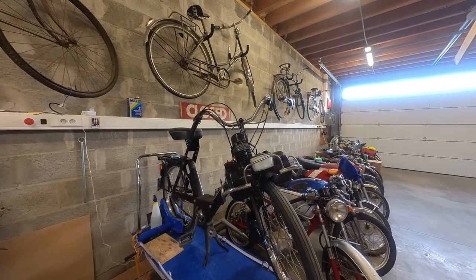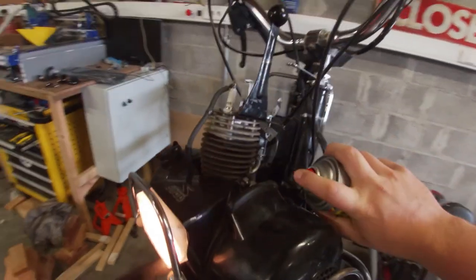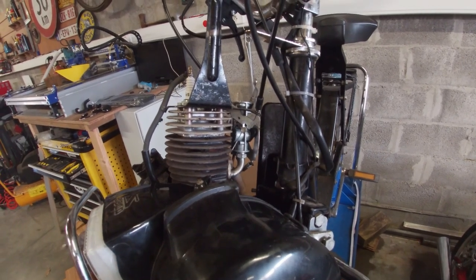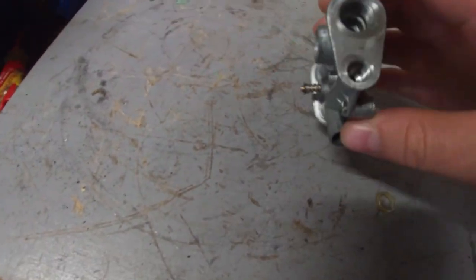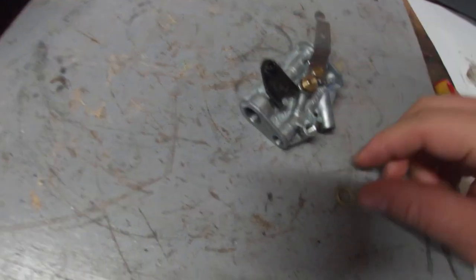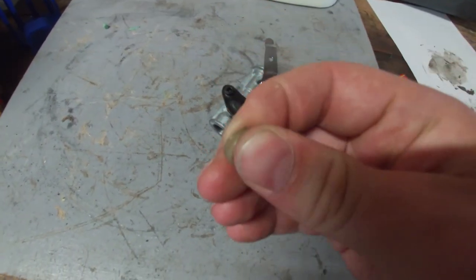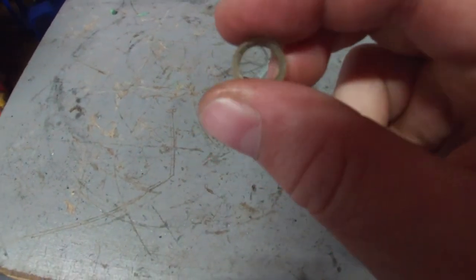I'm getting ready to torch this thing. I think we found the issue. So we have the carb here, and in this hole to mount it on the inlet manifold there is this plastic — I'm not sure if I should call it a gasket, but it functions as one. So it probably seals the tube to the carb, but this one looks pretty bad.